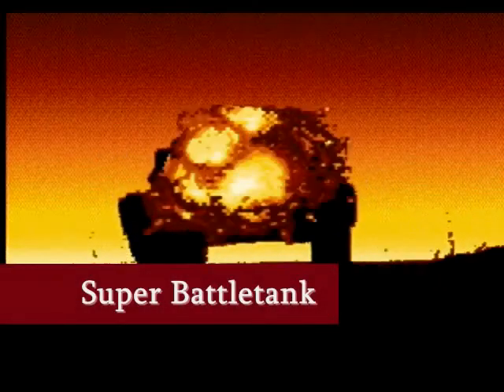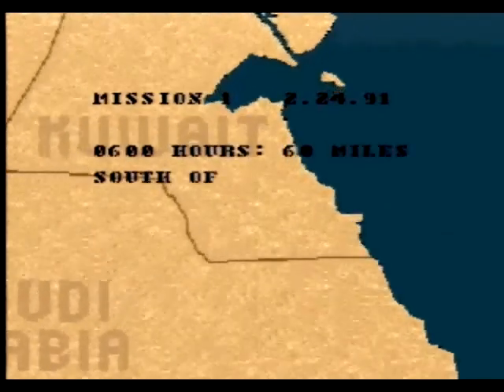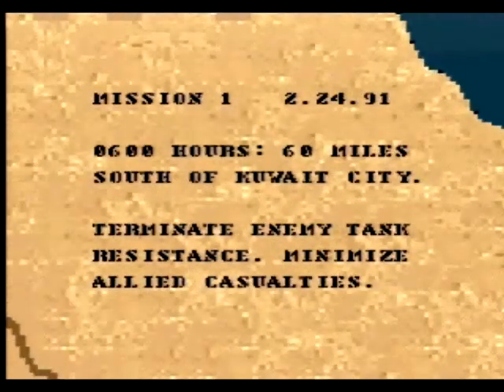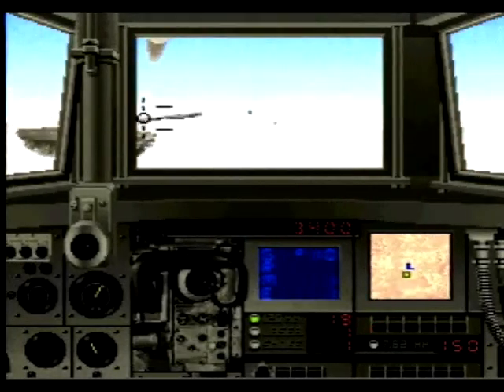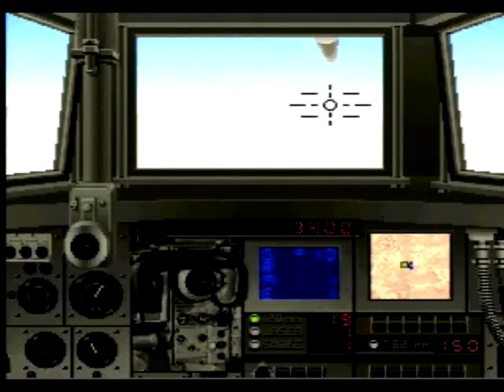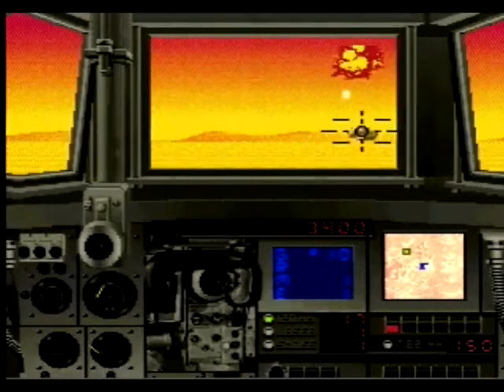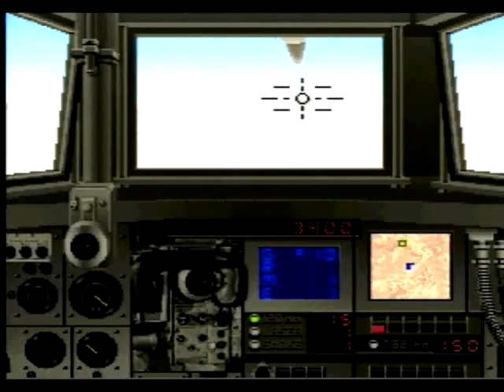The next title is Super Battle Tank. Basically, you're a tank in the Gulf War and you run around destroying other targets like other tanks and so forth. The only thing that's kind of weird is you're doing it lone wolf. The screen shows the view from inside the tank — you can't switch views — and you're heavily reliant on your radar for tracking enemies.